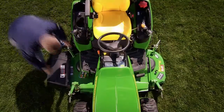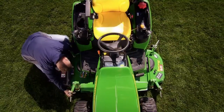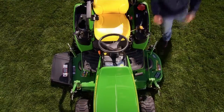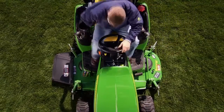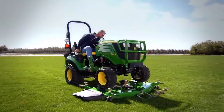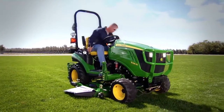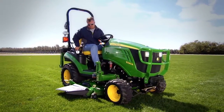You know, with the 1 Series, when you're finished mowing, the AutoConnect is so easy you can quickly remove the deck just by undoing one latch and getting back on the tractor.